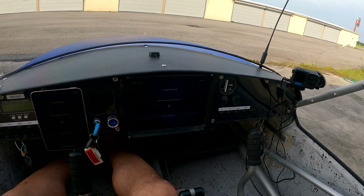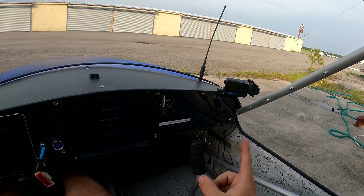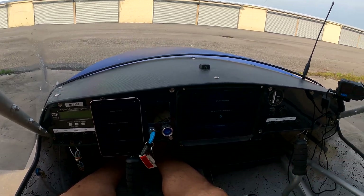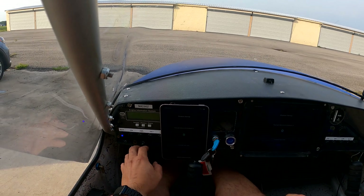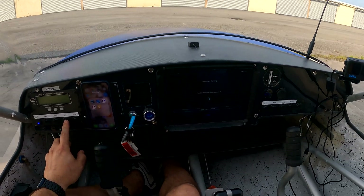First flight with my new Rotax 670 engine. The GoPro battery is dead so no video coming from there. Hopefully I've got enough battery on the one from my head to work. Let's go ahead and get her fired up and go again.